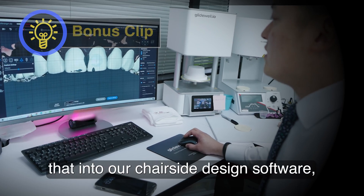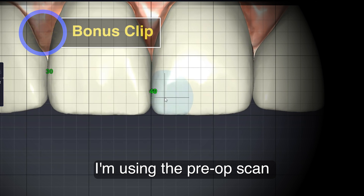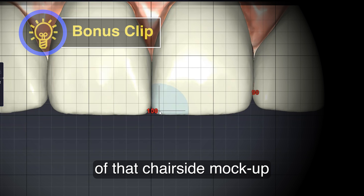And then once we transfer that into our chair-side design software, I'm using the pre-op scan of that chair-side mock-up.